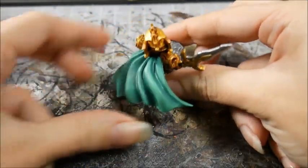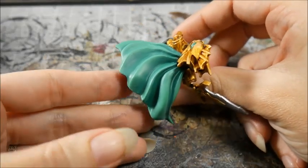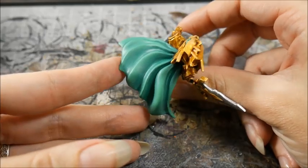So all that is is three colors: the base coat, then a mix, and then the top layer.